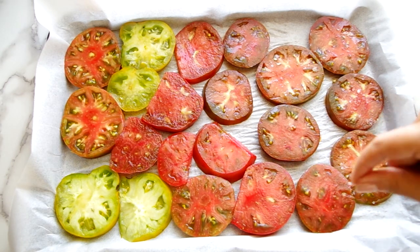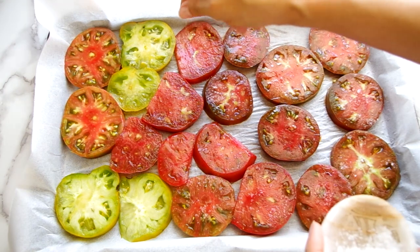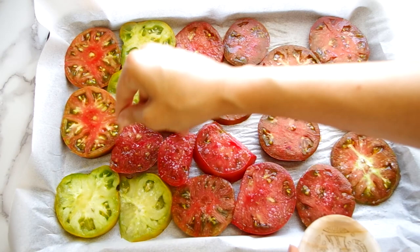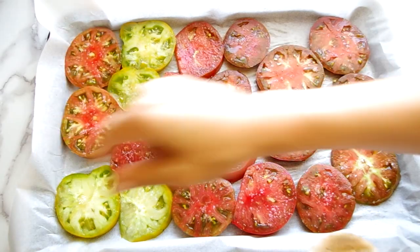Then spread out the slices in a single layer on a platter or even over a wire rack and sprinkle them with a few good healthy pinches of flaky sea salt or kosher salt to draw out the juices of the tomatoes. This is an integral part to keeping the tart from getting soggy. Now leave this for at least 15 minutes.